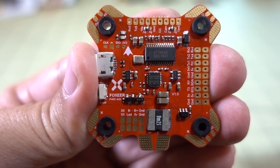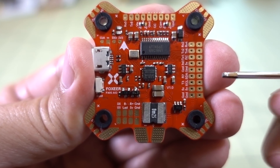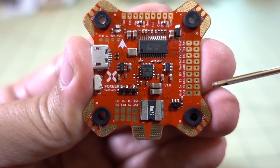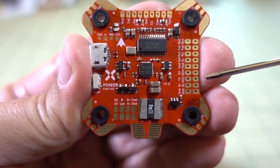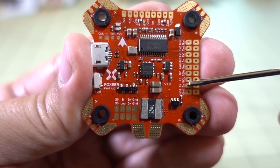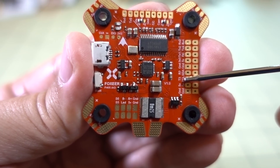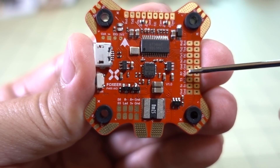This flight controller is really packed with features. It comes with five UARTs, which is pretty crazy, so you could add things like GPS and a compass. On this side you have connections for GPS, compass, SCL, SDA, as well as TX and RX for all your UARTs.